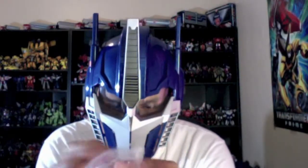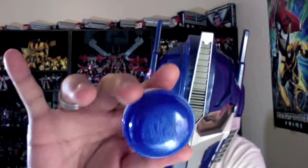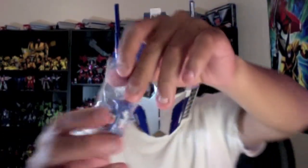Let's go ahead and open this puppy. All right, nice little plastic egg. I don't know if this comes with a toy or if the guy who sold it to me just put it in there. All right, wow, he's tiny!